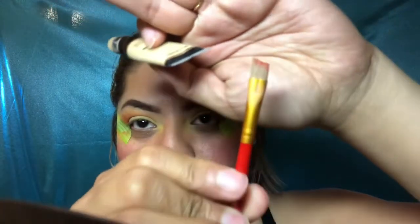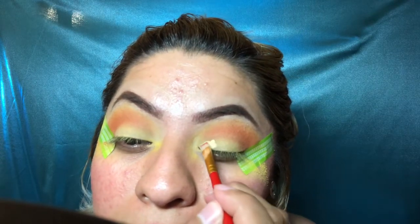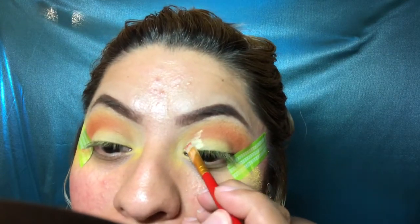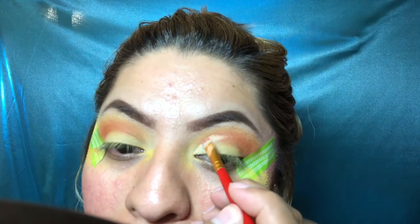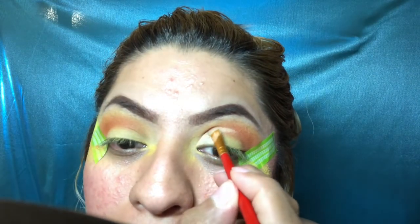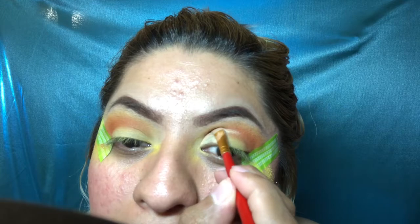Now I'm going in with a concealer and a little angled line brush to mark out the crease line so I can add another color of shadow. You kind of look up and you'll see how it marks right there — that's how far you go. I go straight and then twist it out toward the outer corner. It might look weird right now but we'll fix it.